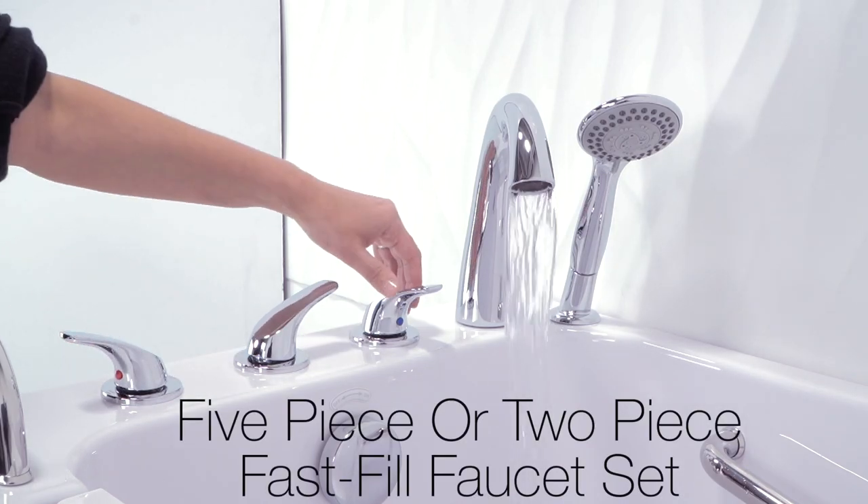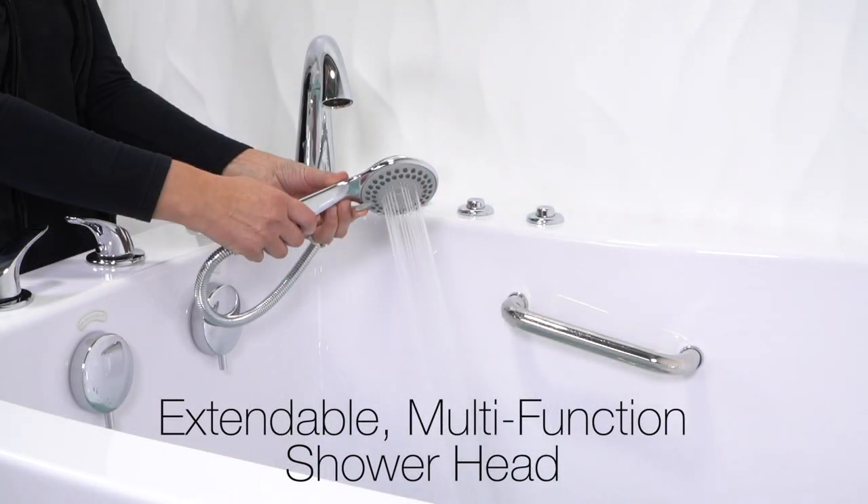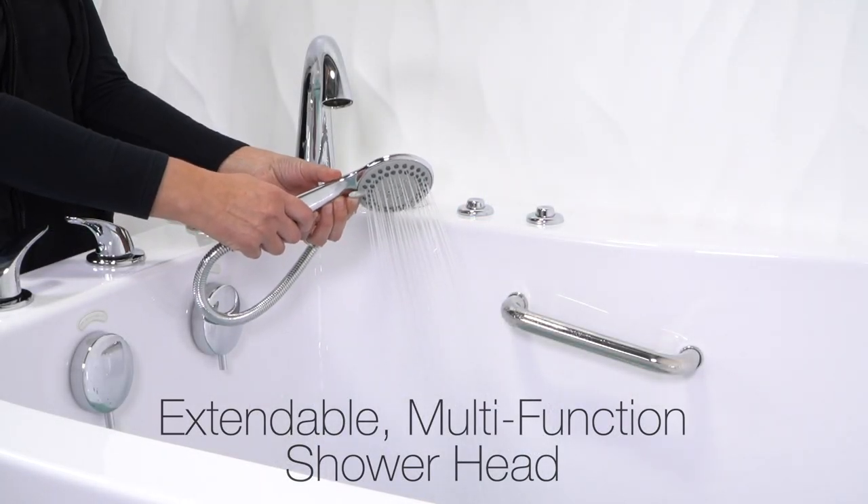You have the option of a 5-piece or a 2-piece fast fill faucet set. Each set comes with an extendable multi-function shower head.